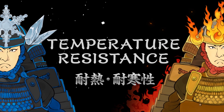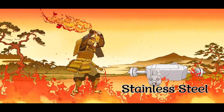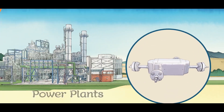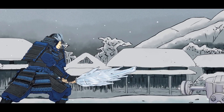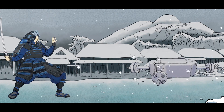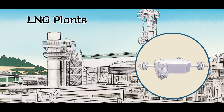DCHE also has a wide range of temperature resistance. By using stainless steel, DCHE can withstand temperatures up to about 650 degrees Celsius and can be used in a wide range of applications. DCHE can also be used in cryogenic conditions of about minus 253 degrees Celsius, allowing it to be used in cryogenic processes such as LNG and liquefied hydrogen.